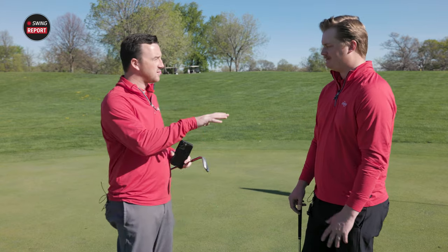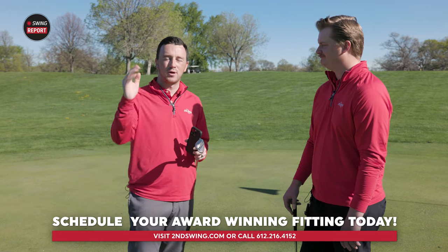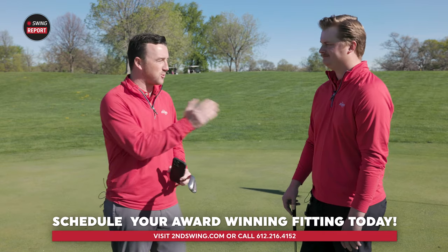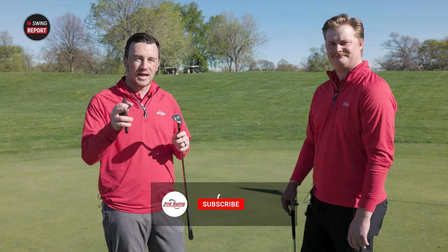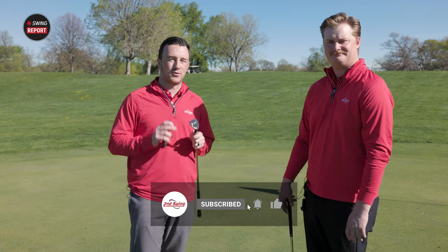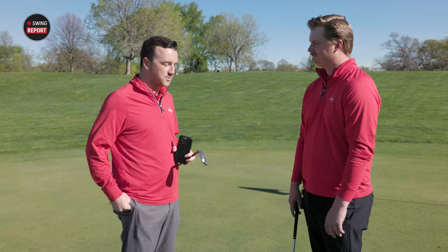Jake, thank you for hanging on with us, hitting some shots and testing. Golfers, go get fit for Vokey SM10 wedges with someone like Jake or any of our master fitters at our stores. We'll dial in your short game with the SM10 wedges and make sure you dial in your grinds and lofts as well — it's the most important part of getting a wedge set. It's going to be a big year for the SM10 wedges.